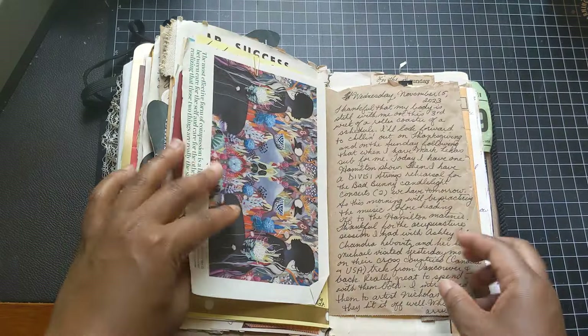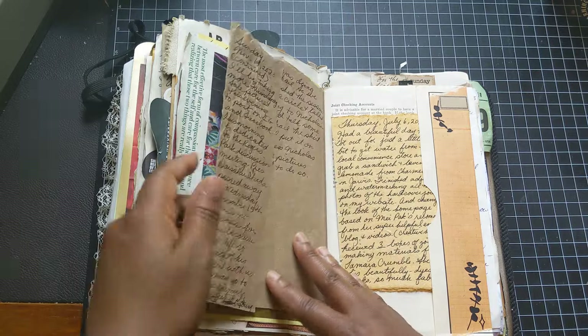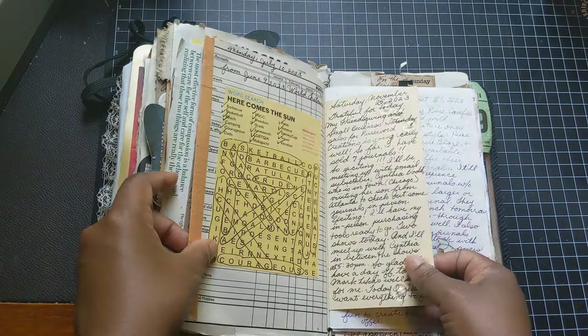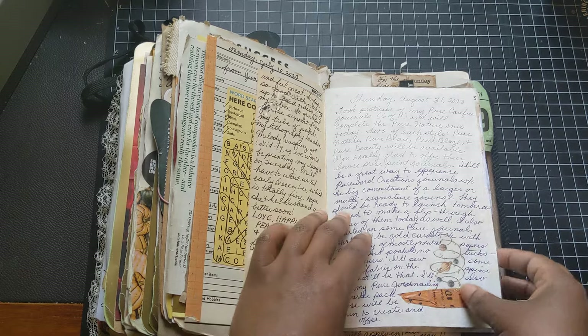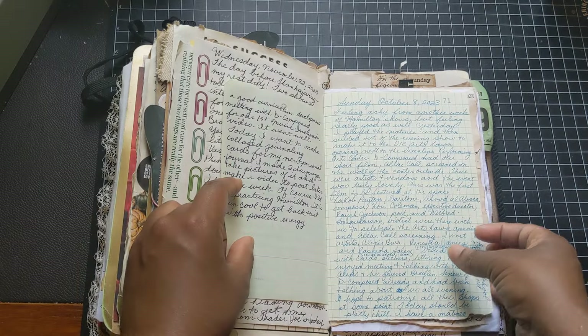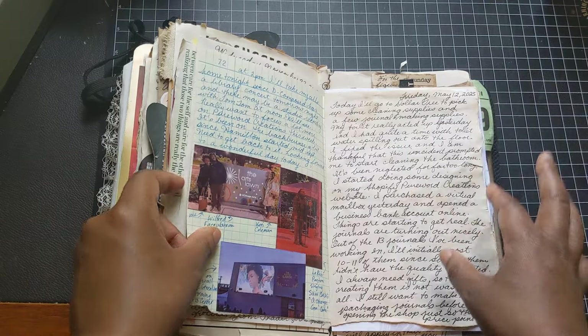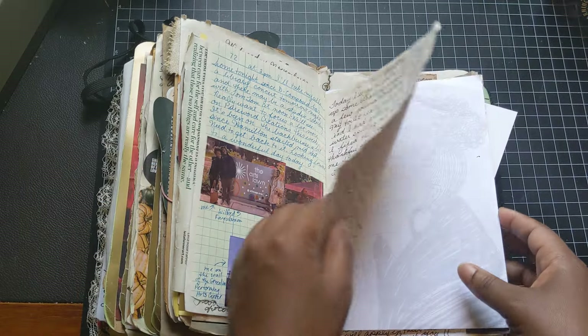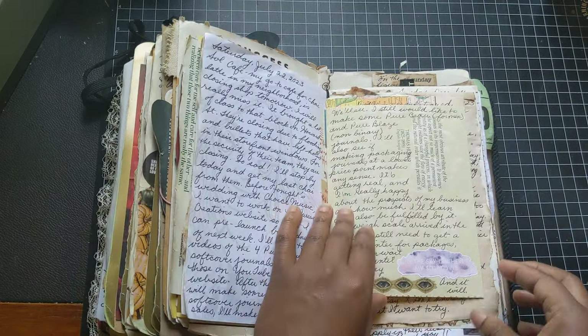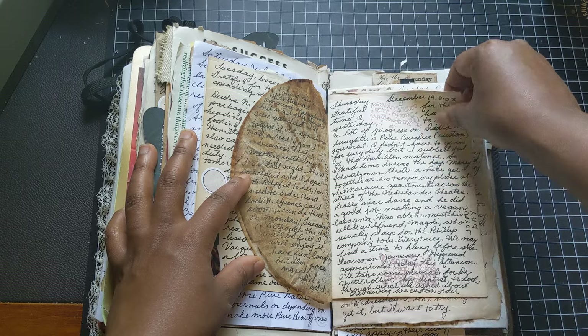That's another magazine page. I like crossword puzzles to do — not those crazy ones, just the simple ones. My Buddhist magazine actually has them every once in a while, so I'll cut those out and put them in my journals.